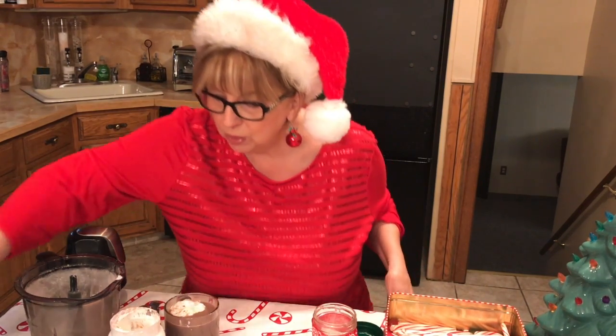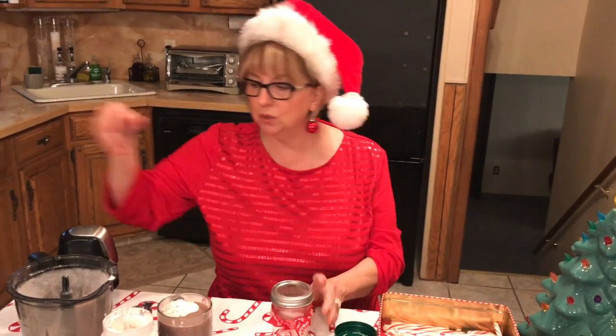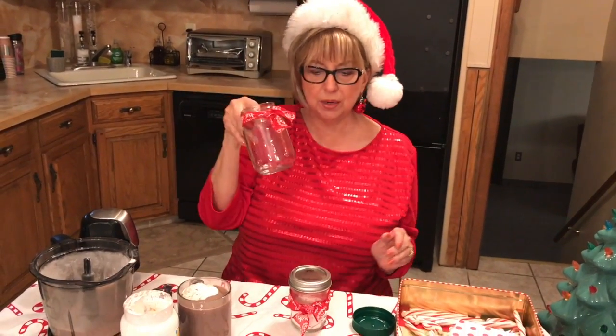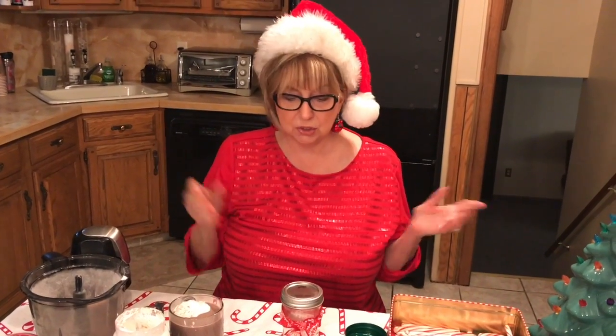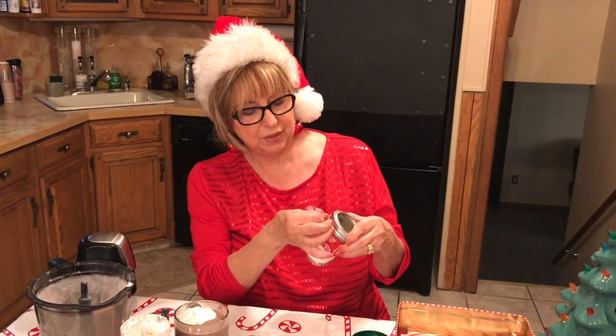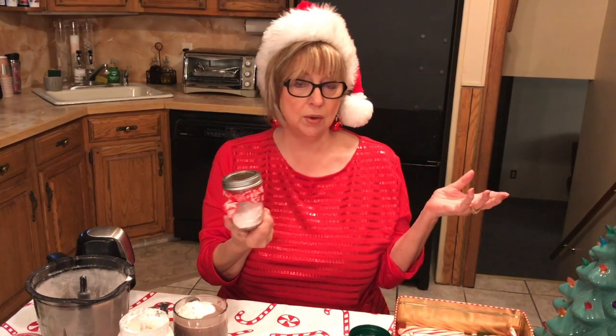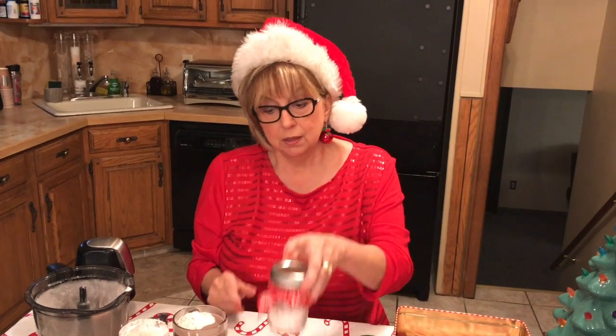That is a great little hack for what to do with your candy canes. Get these mason jars — you can use little ones or a bigger one, depending on how many candy canes you crush up. Put a little ribbon around them. When your guests come and want hot cocoa, just put this out on the table and tell them what they can do with it. Or you can give them as little gifts, little sweet treats.